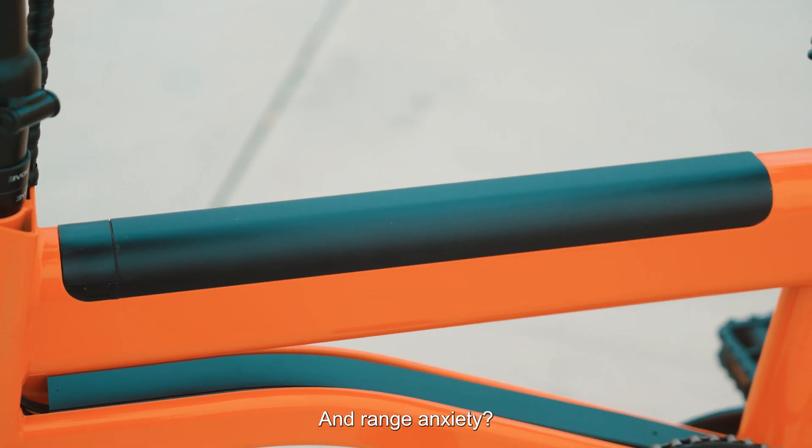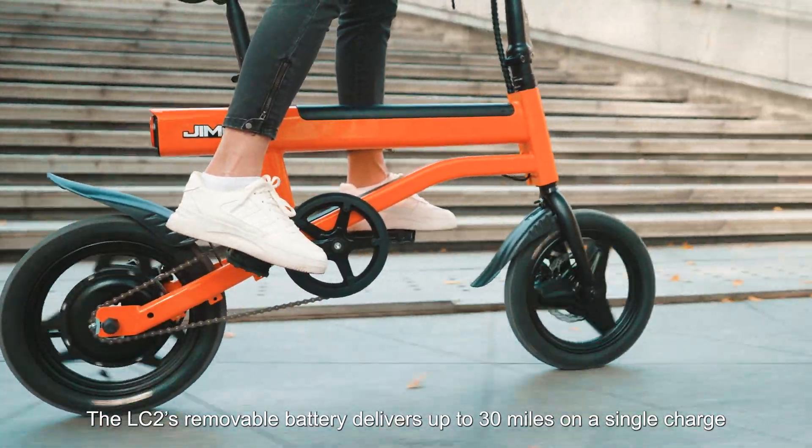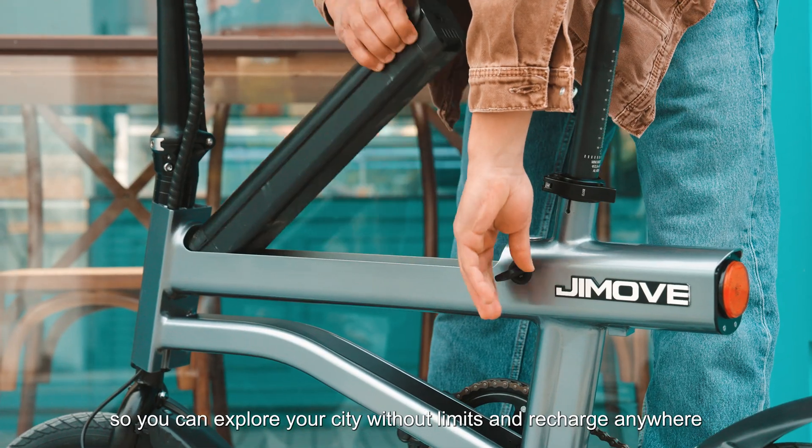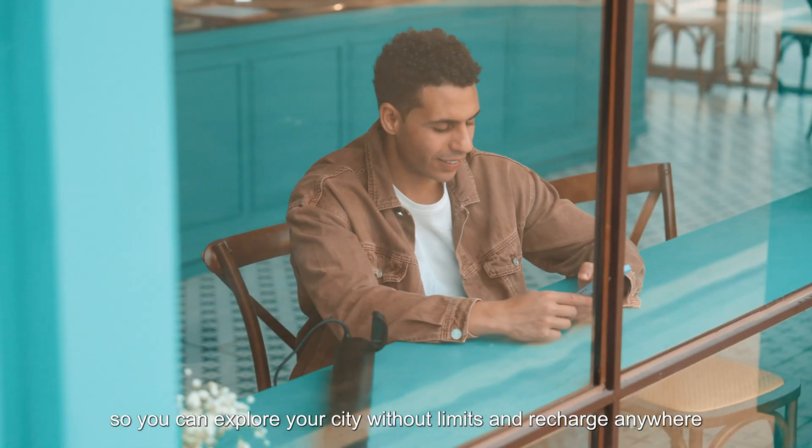And range anxiety? Forget it. The LC2's removable battery delivers up to 30 miles on a single charge, so you can explore your city without limits and recharge anywhere.